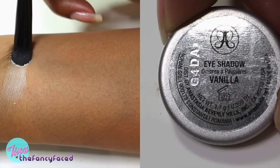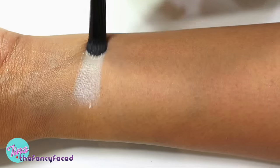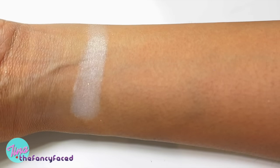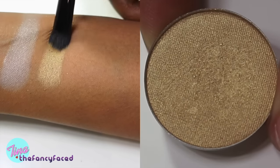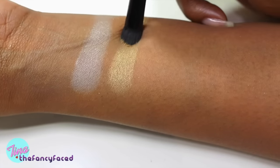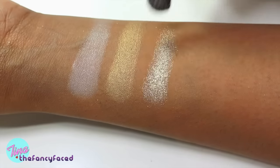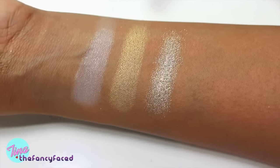Here we have Vanilla, a velvet shade described as a buttery white — it's more of an ivory with some sheen. Not that much pigmentation on my skin, but as a highlight it works fine. This one is 10K, described as a wheat gold satin — great pigmentation, and I really like this color especially as an inner corner highlight. It's a great subtle gold shade. This shade is Metal, one of the titanium shades — described as a silver gold, an icy light gold shade with great pigmentation for a glitter shade.